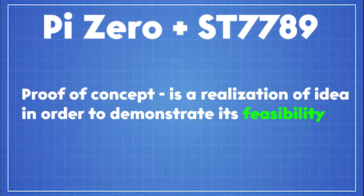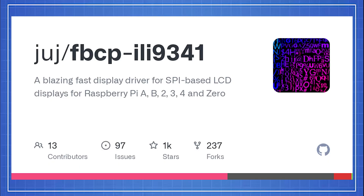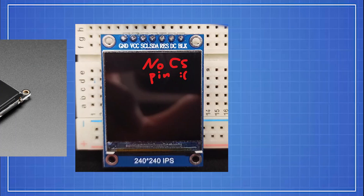So as a proof of concept, I decided to use an ST7789 screen. To display the image on those screens, I need to use a software called FBCPILI9341. Why is this so hard to pronounce? Actually, I said I will be using an ST7789 screen — that was one of my many mistakes. The problem is that my version of the screen does not have the chip select pin, sometimes called CS. Now it doesn't work.